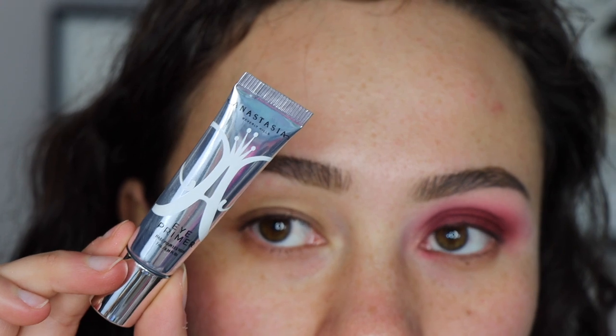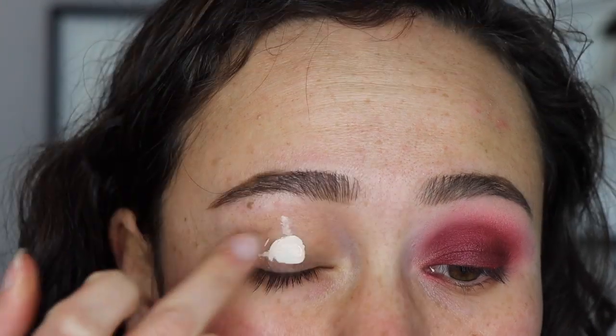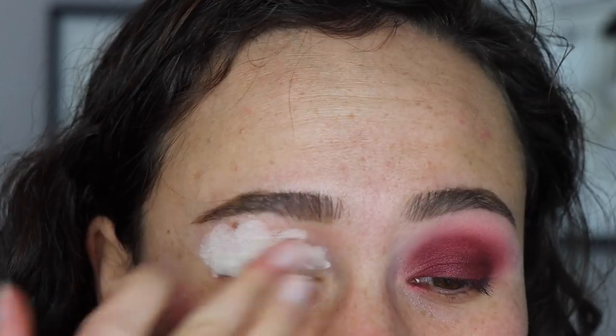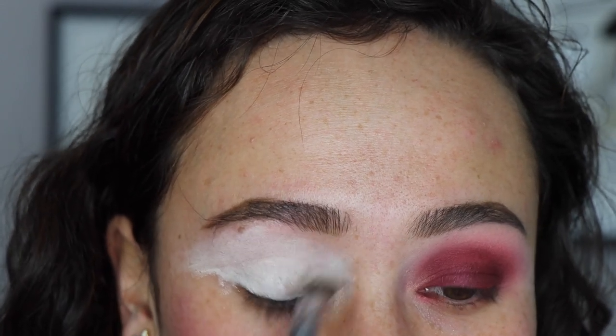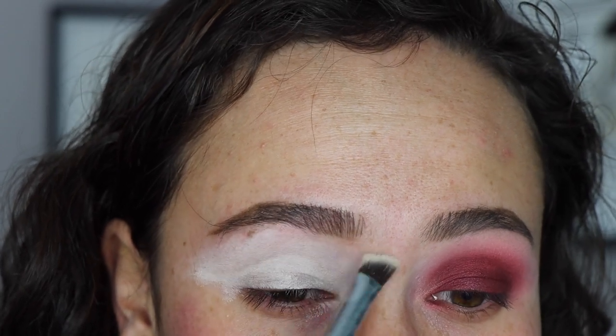You guys seem to really love my tutorial videos, so this is the look we are going for today. If you want to see how I got this look, then just keep watching. For eye primer today, I'm using the Anastasia Beverly Hills Eye Primer. I wouldn't say that I personally love this eye primer — I think it's okay. I personally just don't like how white it is. For this particular look, it's okay that it's white just because I do want the colors to stand out, but for every day, this primer just is not for me.